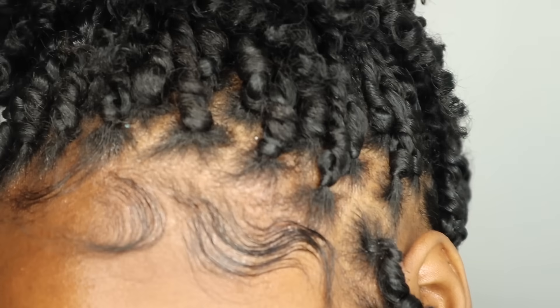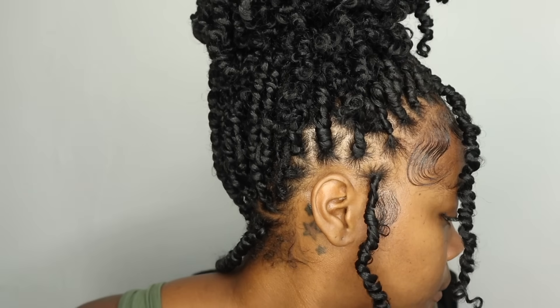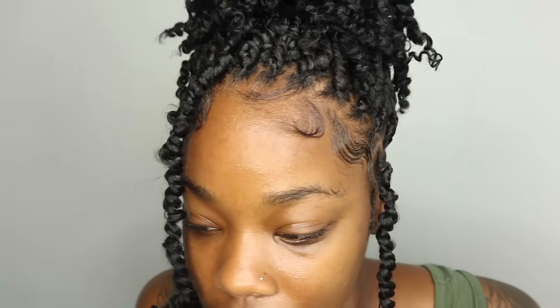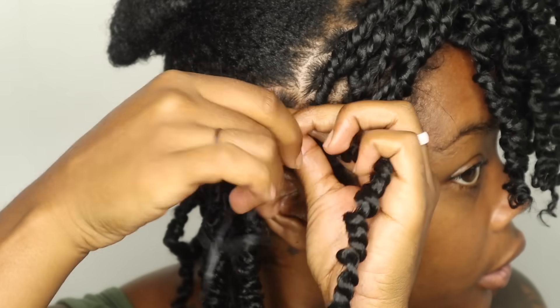Hi guys, welcome back to Beauty with Ty. This is actually the sixth day that I had to style in. I just refreshed my edges. It has literally been in this exact same ponytail. I did install these twists with two different methods. In the front, I just wrapped the hair around. In the back, I actually plaited the hair in. And this is 8-inch hair, they are on Amazon. Just click the link down below and let's get into this video.